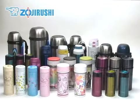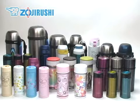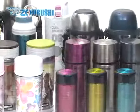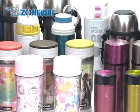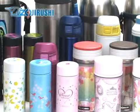Here at Zojirushi, we also make sure that the vacuum bottles are easy to use and maintain, and offer various styles and sizes. Whether it's large or small, colorful or simple, for yourself or to share, we are sure that you can find a design that fits your lifestyle.